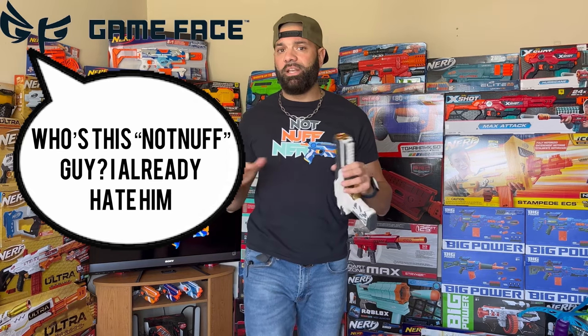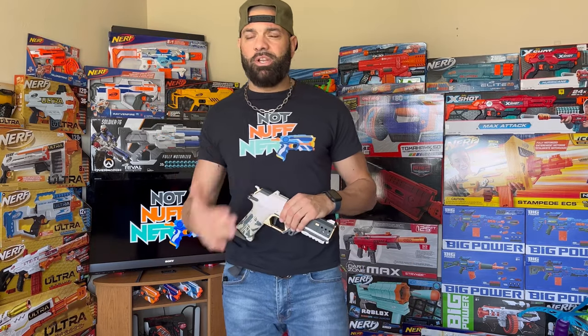Earlier this year in the middle of March, the Nerf hobbyist community experienced one of the craziest anomalies we've had in a long time. One of the hottest companies right now, Game Phase Blasters — which we're completely invested in at this point with their release of the Game Phase Prime and later the Game Phase Triumph — put out a product that was not only under-marketed, but was underwhelming.